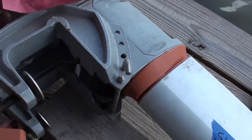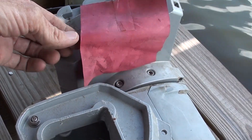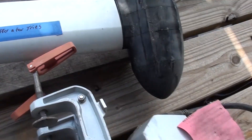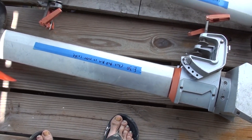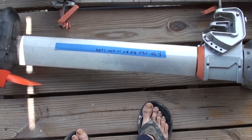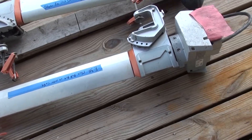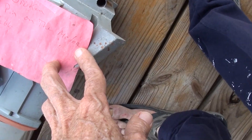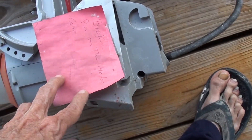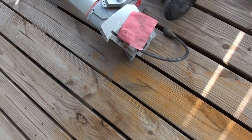It was red-tagged — 'propeller doesn't spin fast enough to propel the boat' — and a broken shear pin is a pretty good explanation for that. This one did not work for me, but the tag said 'broken pin on the motor cable,' and I've got a few spare motor cables.